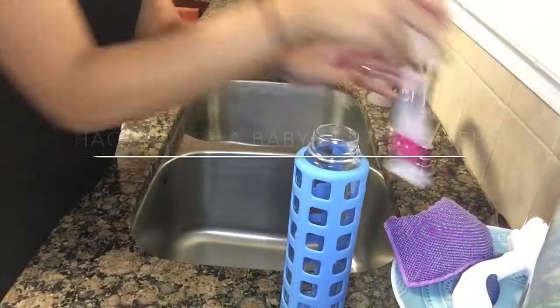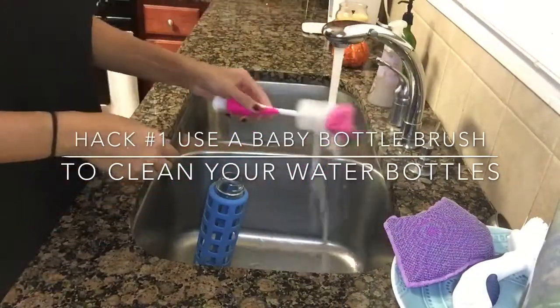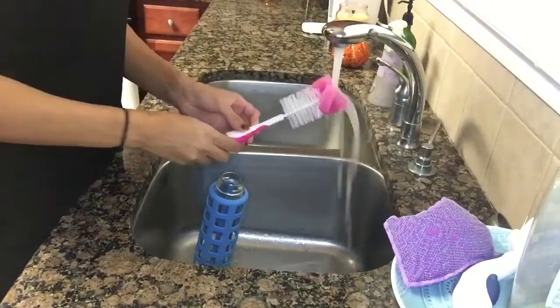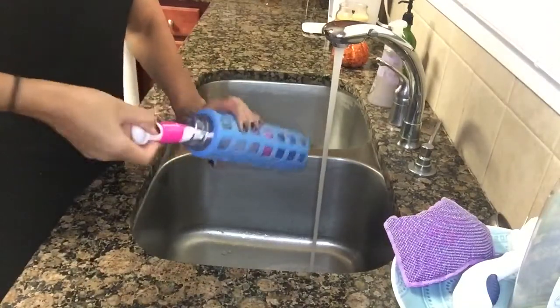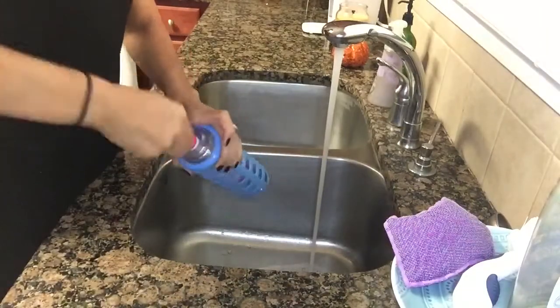For this first cleaning hack I will be using a baby bottle brush to clean the inside of my water bottles. I find it's really hard to get down deep into your water bottles unless you use a dishwasher. But I like to hand wash my water bottles, and using this baby brush makes sure you get each and every corner of your bottle.